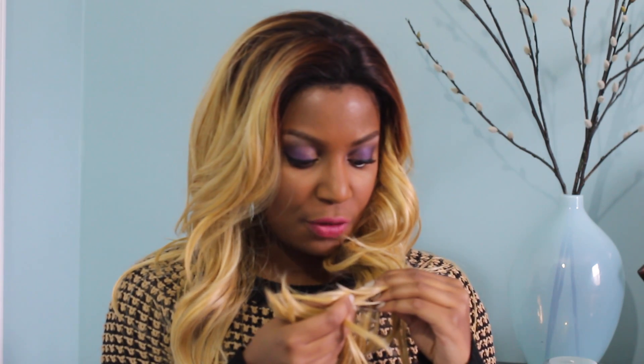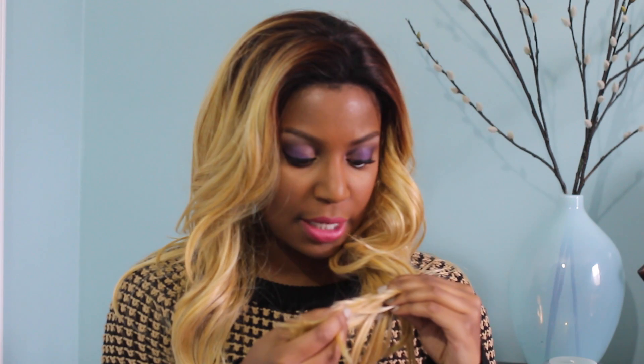I haven't worn this wig very much, but I am noticing it's shedding a bit the more that I move it around. But it has some great wavy curls to it. It's not like a platinum blonde — it's more of a honey blonde, and it has a few really light blonde streaks in it. But you can't really tell; it's a good mixture of blondes.